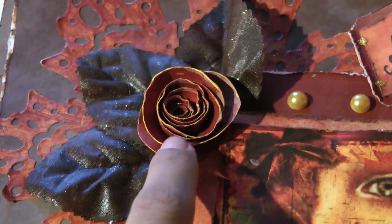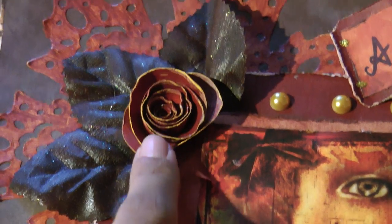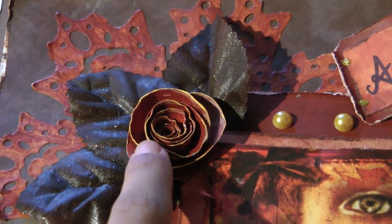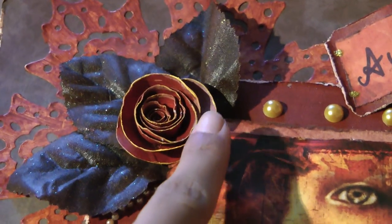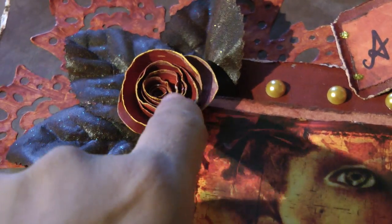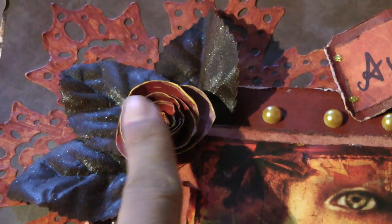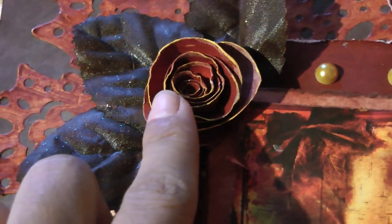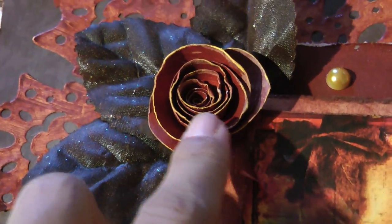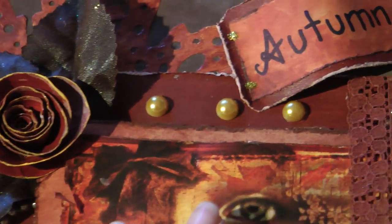This rose right here is handmade. There are a lot of tutorials on YouTube to show how to make these. I basically distressed the edges after I made the rose and edged it with cappuccino acrylic paint — that's actually the name of the color.